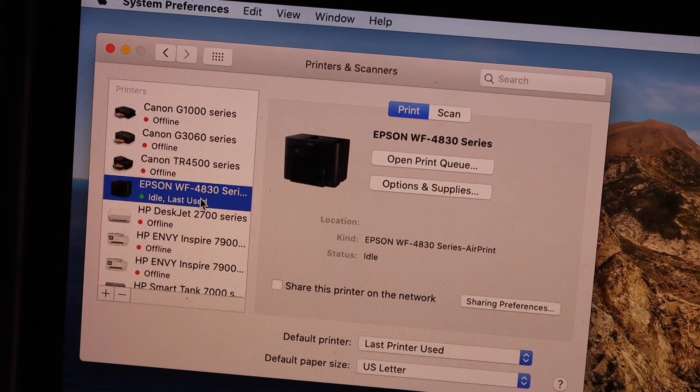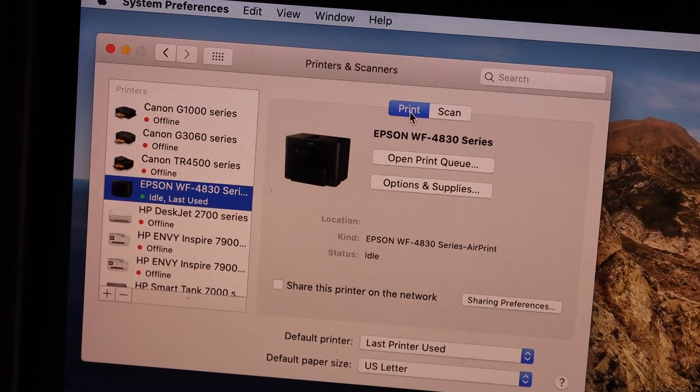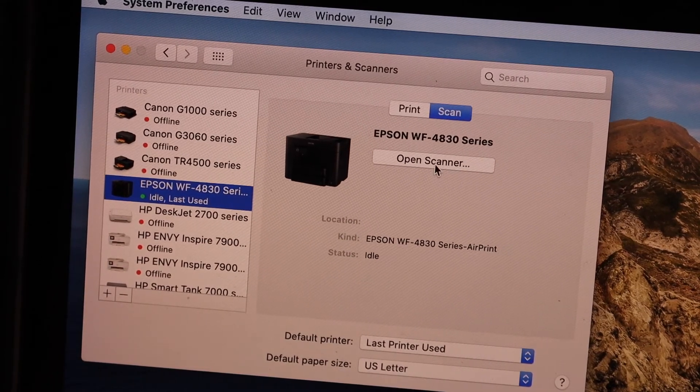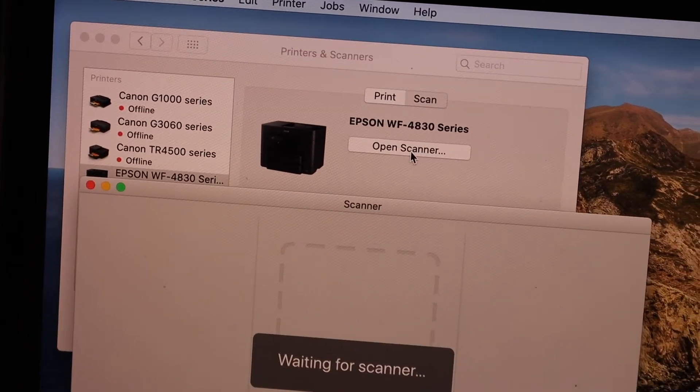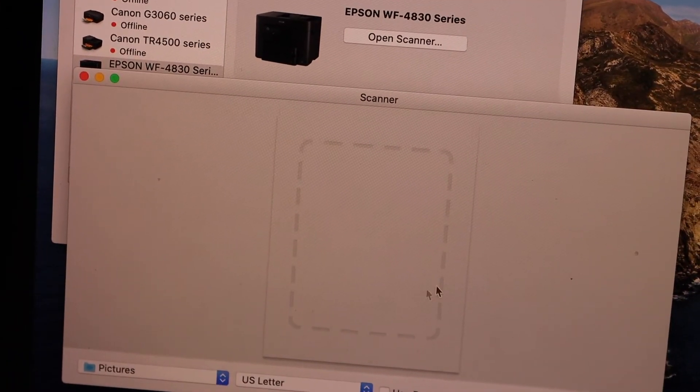Select your printer in the list. Click the Print button to start printing. If you want to scan, click on Scan, then click Open Scanner and you will see the scanner is available.